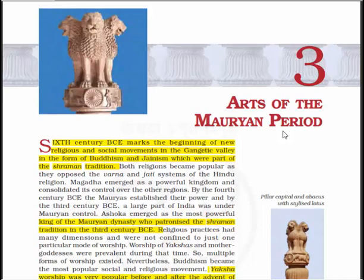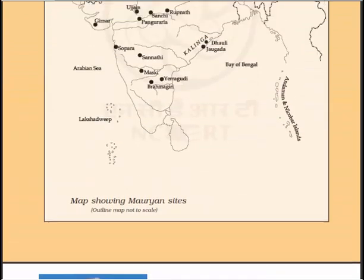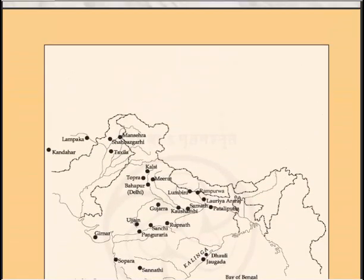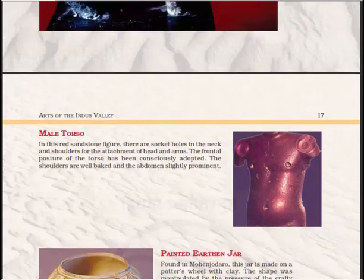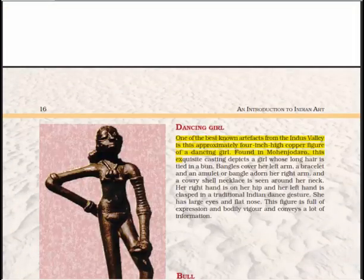Hello everyone, welcome to Saroshi Classes. Let's start reading Chapter 3 of Class 11 NCERT, that is 'Introduction to Indian Culture.' We are going to read the third chapter, that is 'Art of the Maurian Period.' Before moving ahead, we have just missed some pictures or figures, so let's have a look at these figures first.